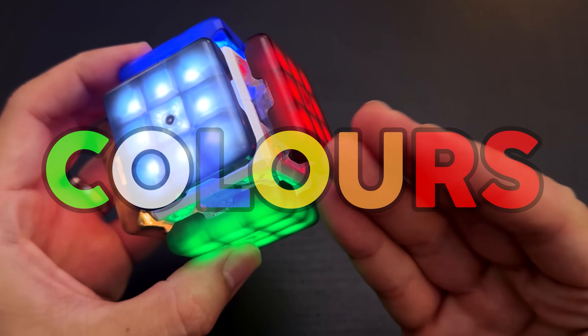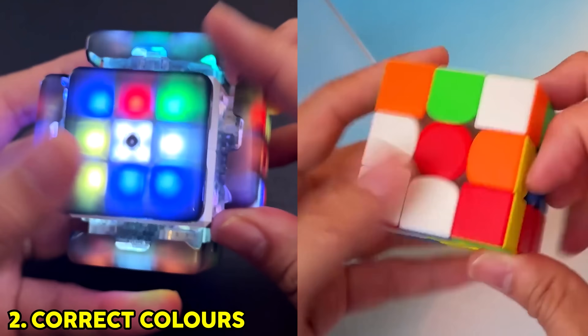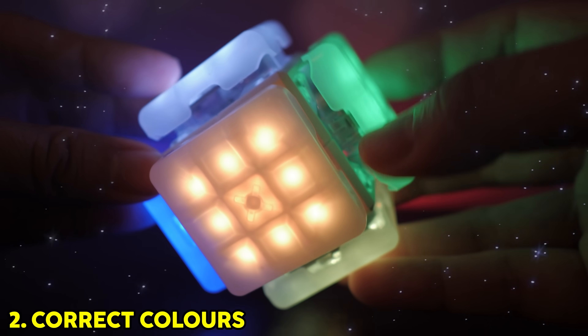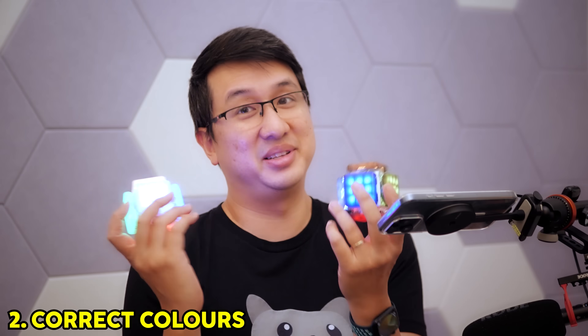The next change: colors. Gone is the purple. We now have the regular Rubik's colors, the correct color scheme, and they even threw in a white version. It is the most gorgeous thing ever, and it's pretty hard to decide which one I like better. They're both honestly really pretty.